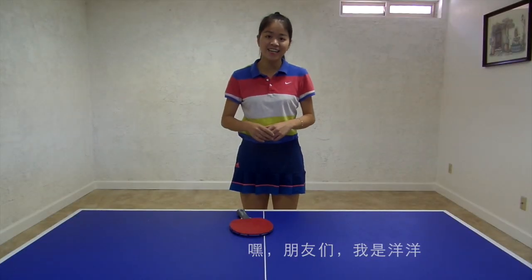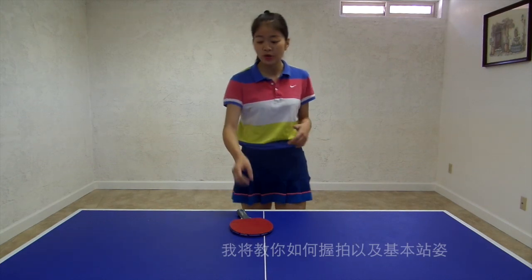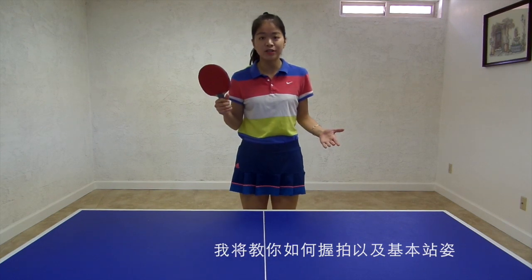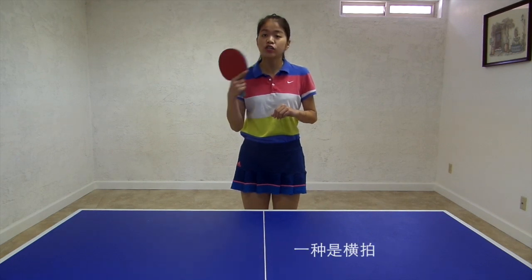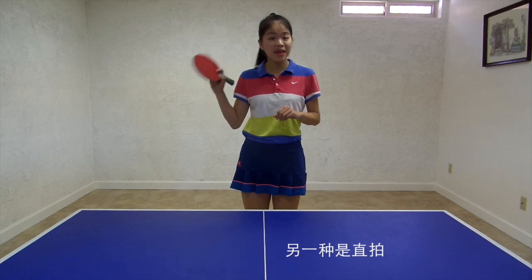Hey guys, this is Yangya. In this video, I'm going to teach you how to hold your table tennis racket as a basic body position. There are two popular ways to hold your racket: one is called shake hand style and another is called pen holder.